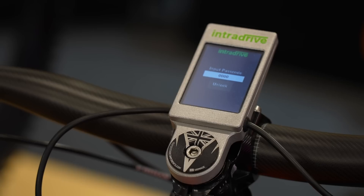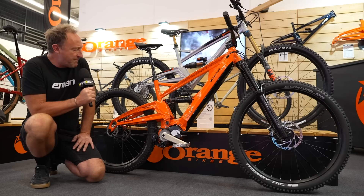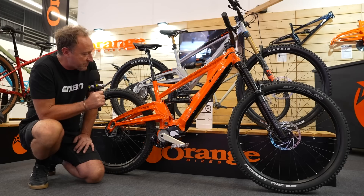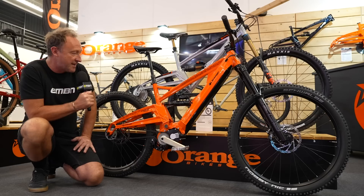It sounds super quiet and it's got belt drive, which means very little weight on the back wheel. 29/27.5 mix, 160/150 travel. There's actually a RockShox fork and shock on this bike. The FaZe MX is a stunning-looking bike. I'm a big fan of Orange — great geometry, great sizing, and a great future for this bike, I think.